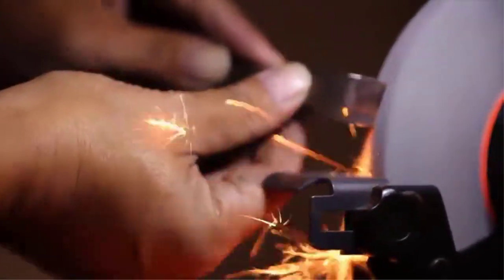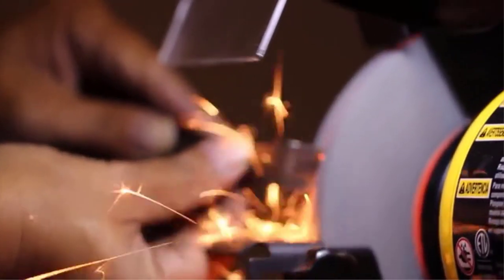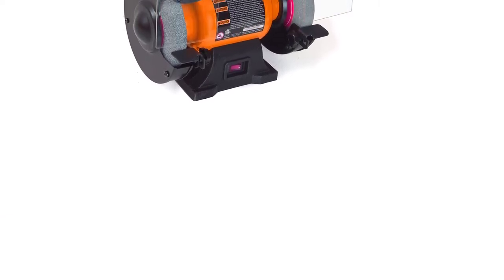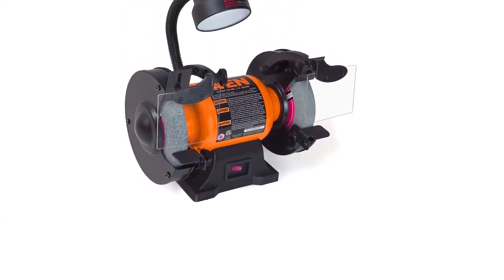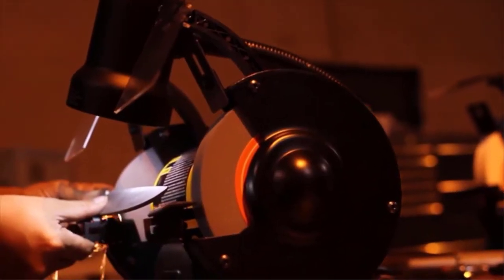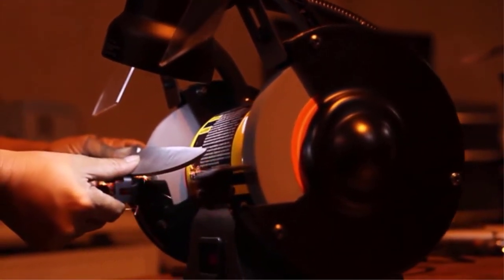The overall form factor of this bench grinder is quite small and compact. Its electric motor is a 2.1-amp unit, which is expected at the given price. This motor offers a decent speed rating of 3450 RPM, which should be more than enough for the 6-inch grinding wheel. Even though this is a budget bench grinder, you still get a 2-year warranty, though its build quality could have been better.